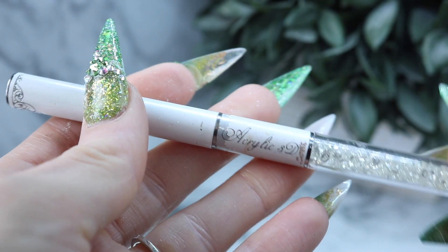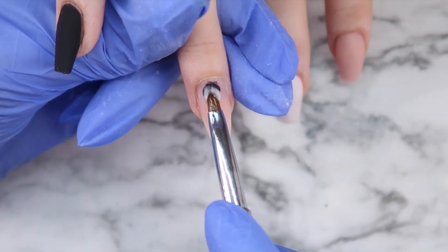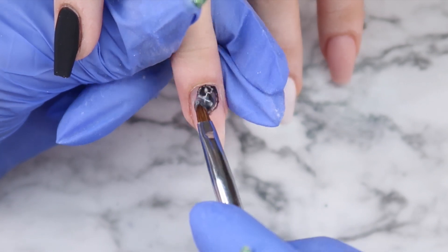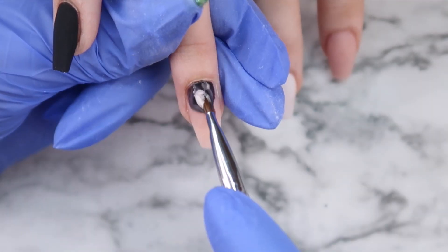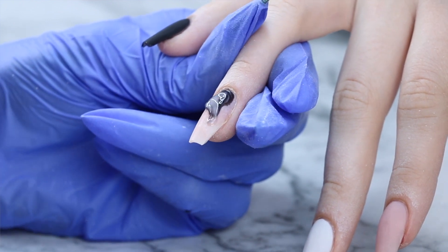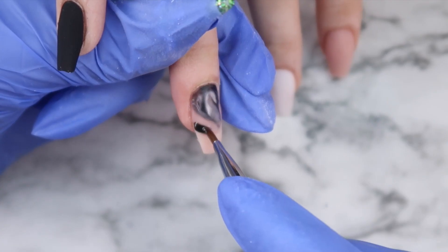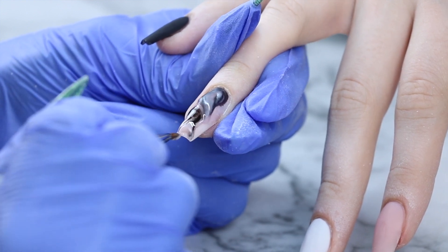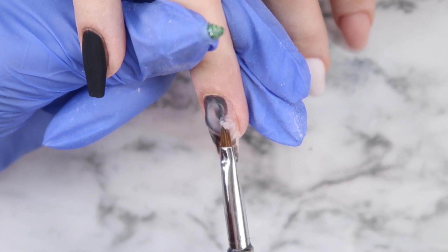For her ring finger I'm going to be doing kind of a grungy design with the nude and the black. This isn't a perfect marble that I'm going for, but I am using a tiny art brush just to kind of swirl the colors together. Normally I don't want my colors to go muddy, but on this one it's totally fine because I'm going for a grungy look — just place the two colors either together or down separately, and then pull them through each other with the tip of the brush. Super easy! I also got the idea for this ring finger from Fina Nail Lounge on Instagram and I'll try to link them down below in my description box.